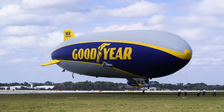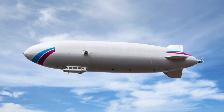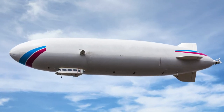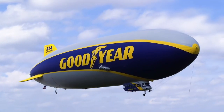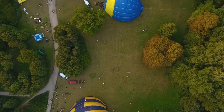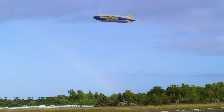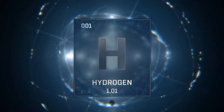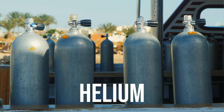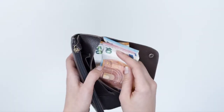An airship is a type of aerostat, or lighter-than-air aircraft, that can navigate through the air under its own power. Aerostats gain their lift from a lifting gas that is less dense than the surrounding air. Because of its high lifting capacity and ready availability, the gas used in early airships was hydrogen. Helium has almost the same lifting capacity and is not flammable, unlike hydrogen.